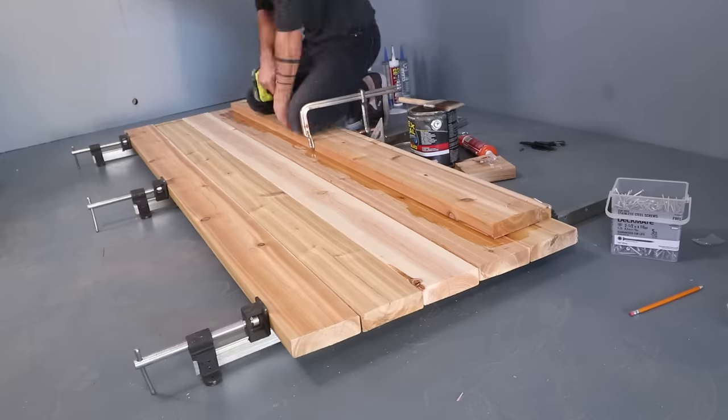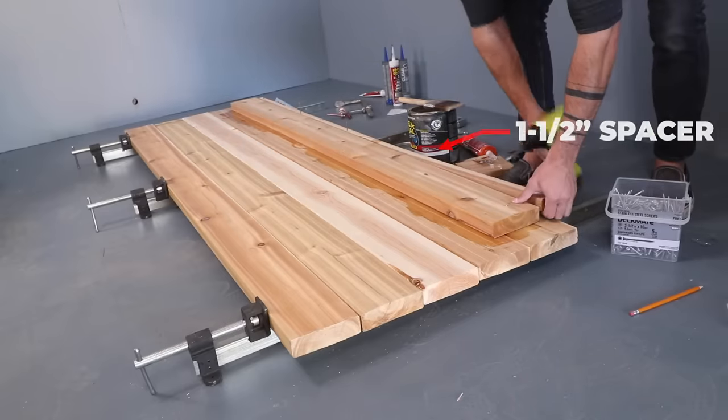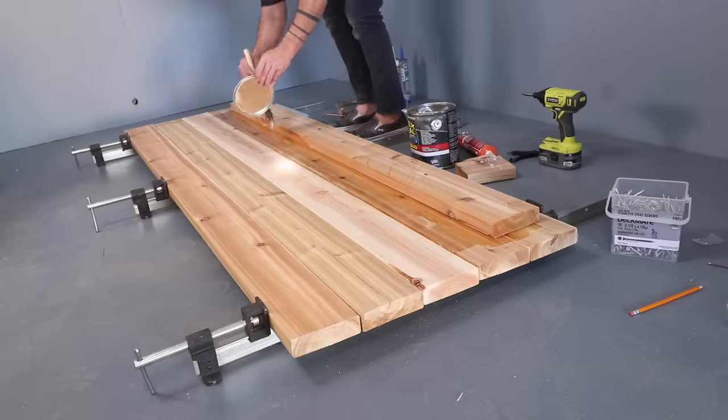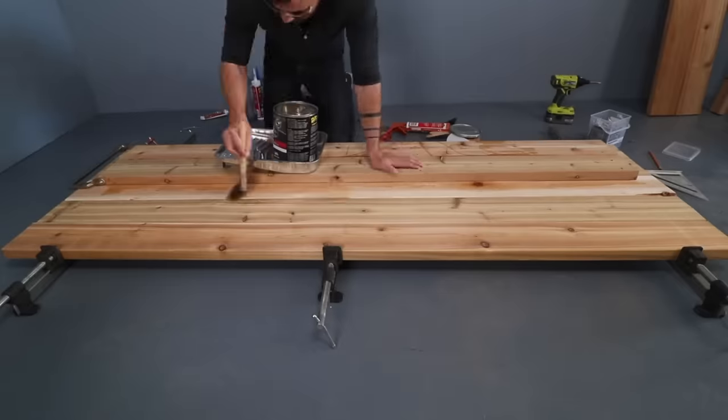I started at the bottom of the side panel and temporarily screwed in a one-and-a-half-inch wide strip. But once I got the first piece of the second layer installed, I could remove that, and the gap that's left there will create a nice ledge that overlaps with the bottom of the hot tub.